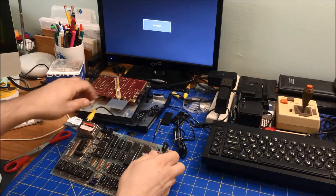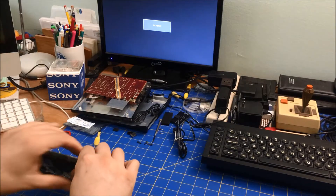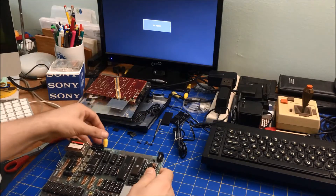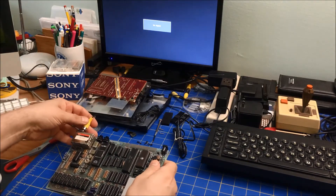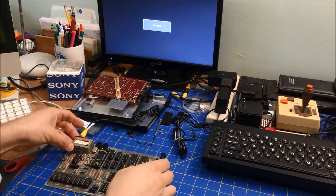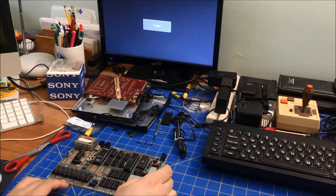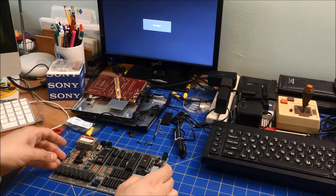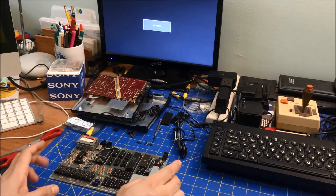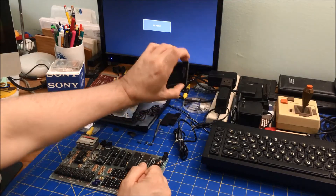Let me make sure this is actually in there properly — yeah, it's not quite sitting right. There we go. The CPU is now in. This has good memory — I recapped the board. Just couldn't get it to work; I think the problem was the bad ULA.